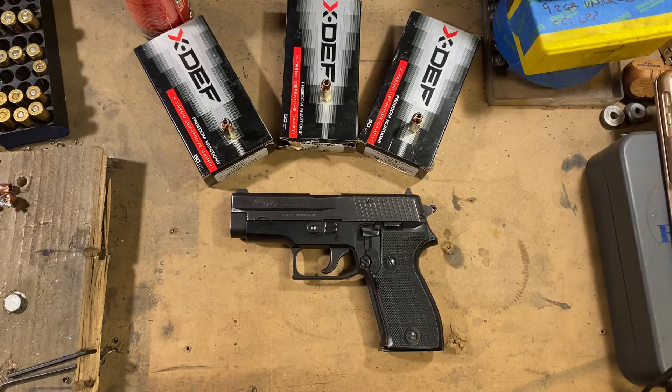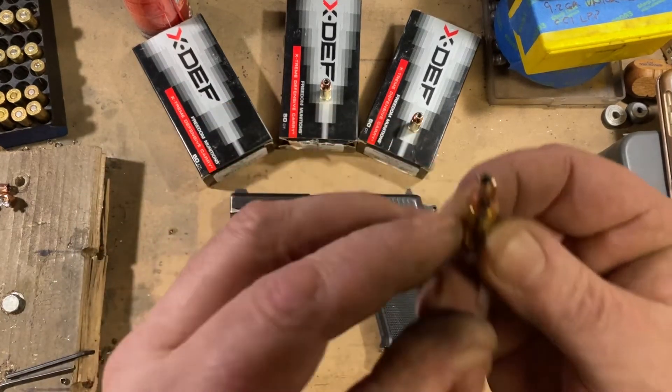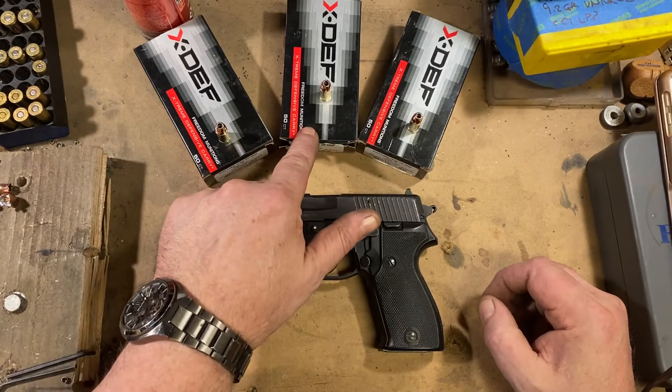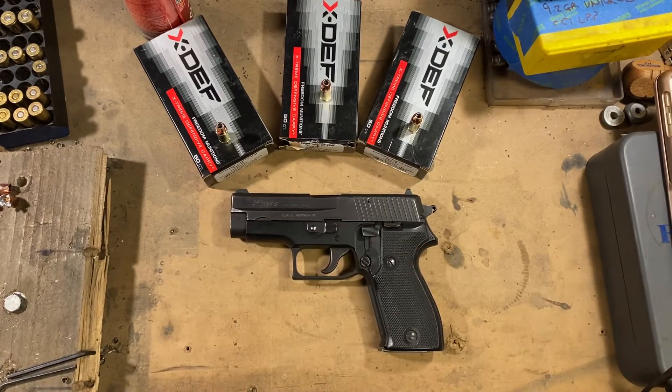I wanted to try out the X-Stuff. This is a bonded jacket hollow point and it comes in 115 grain, 135 grain, and 147 grain. All of them are rated plus P.